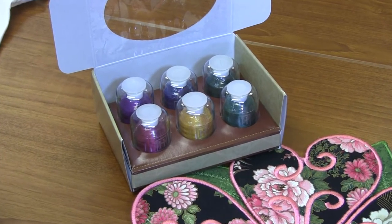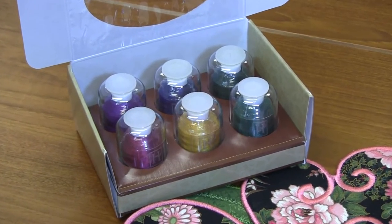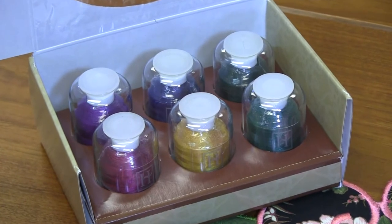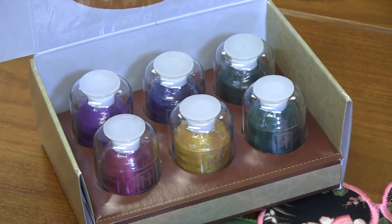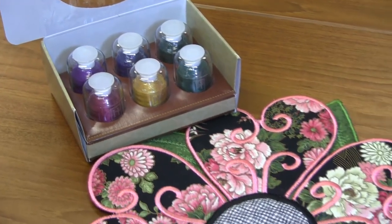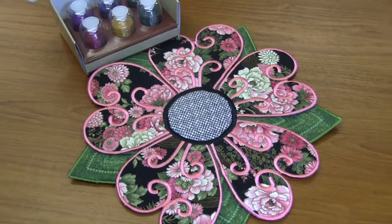We've paired this with some Hemingway thread — mulled wine, dark purple, old gold, sailor blue, holly leaf, and forest green — so some fabulous jewel tones. But you could do this in any color. You can see she's done it here in beautiful pinks for a beautiful springtime flower. Just a beautiful embroidery project.